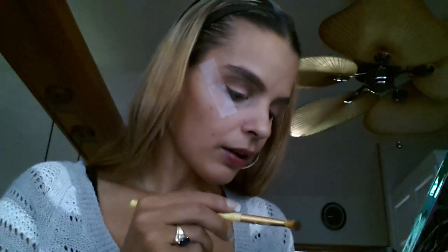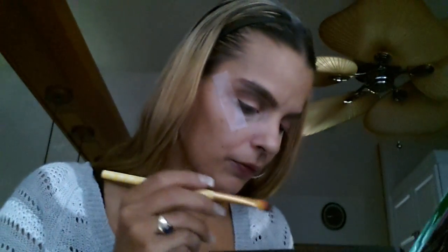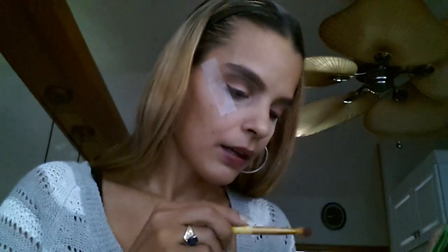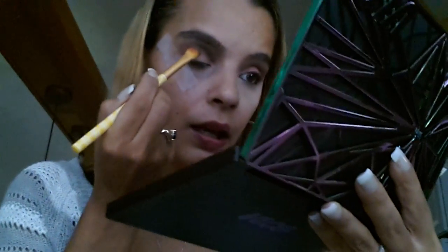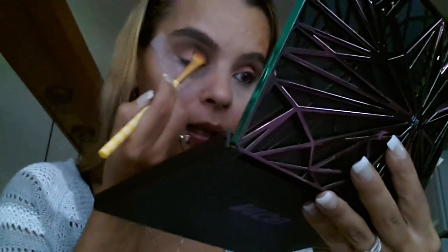Now I'm just blending that color out. Then I went in with the color — Flame. It's like a sparkly orange color and I put that all over my lid.